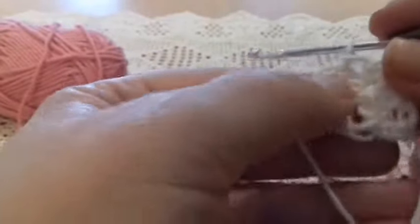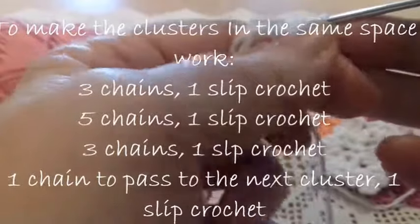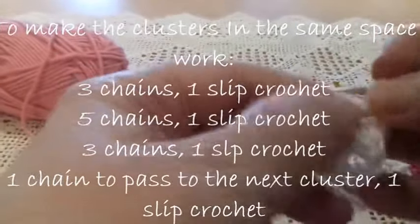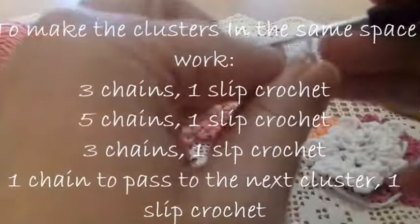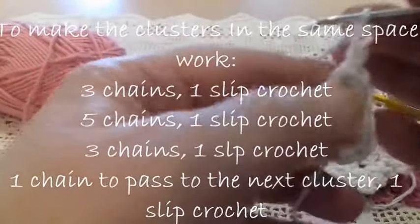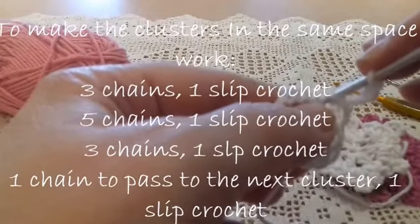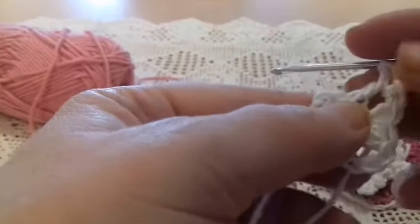We make a slip stitch in the first space. I start by making three chains — one, two, three. I pass the hook through the first space, take the thread, and work a slip stitch, simply passing one stitch through the other.